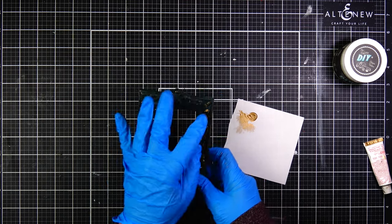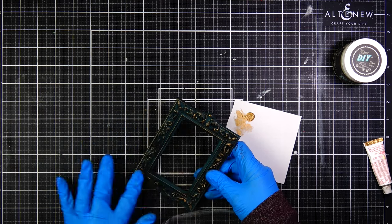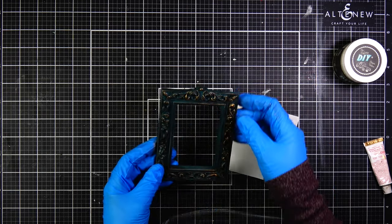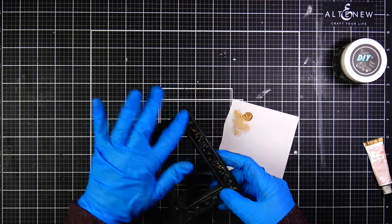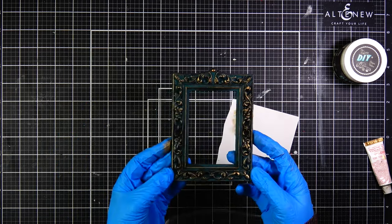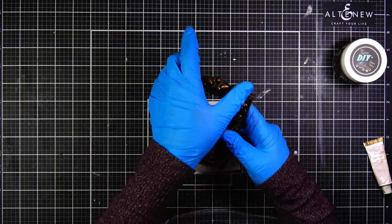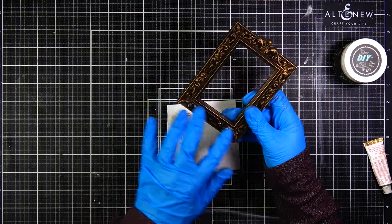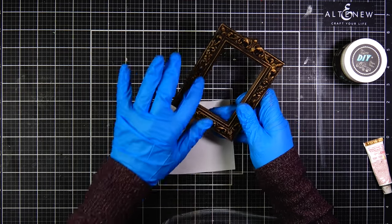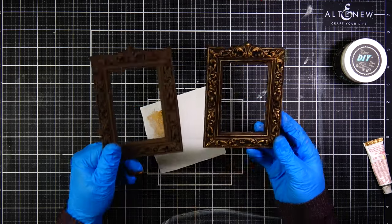I only bring the smallest amount to the frame because with Rub 'n Buff you can always add more, but you can't take it away — you'd have to repaint the area if you put on too much. It comes in several colors; I think there are two or three different golds. I find the antique gold is such a beautiful warm gold. I also have gold leaf which is cooler, but for these frames the antique gold was the perfect choice.